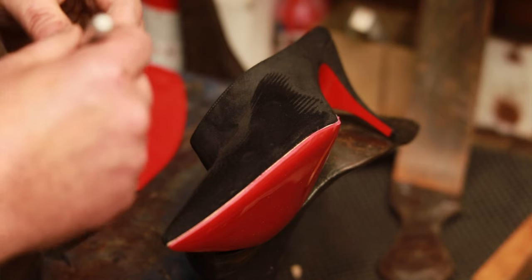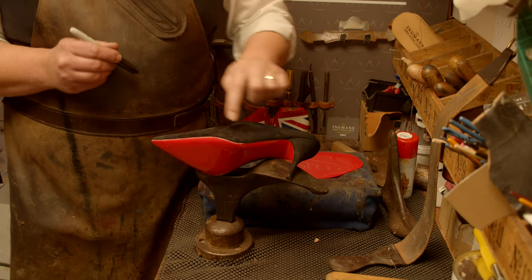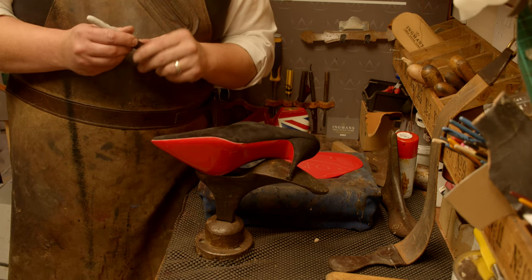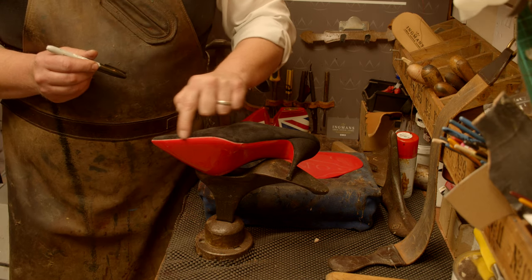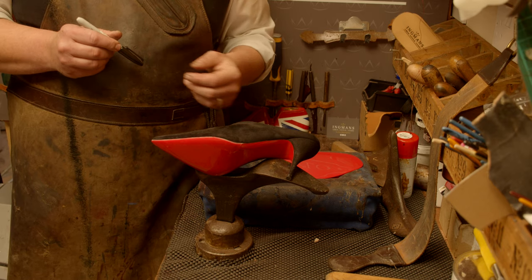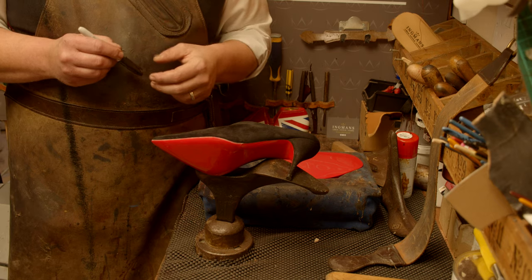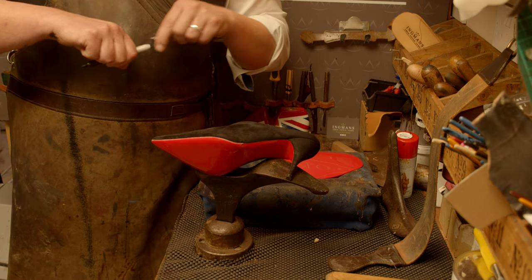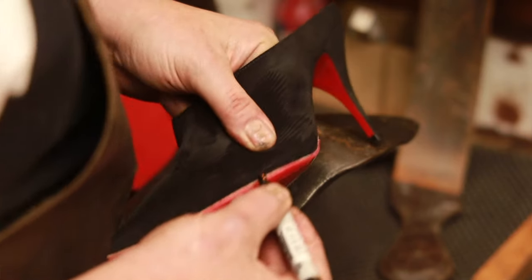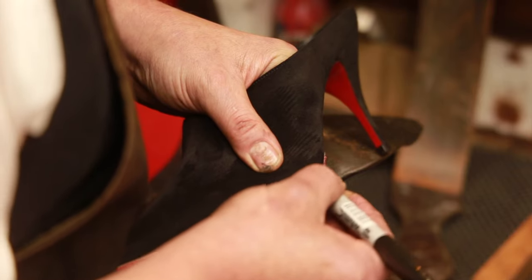We've very carefully trimmed the sole. You can probably see on this camera angle what a fine sole it is — you've got to be so careful. Now we're going to color the edge in, so we need to put a little bit of a black edge on there so it looks proper and tied in. Usually we'd use wet inks, let them dry, then brush it off. But through trial and error we've realized that a good old felt-tip ten-pence pen does the trick better. All we're doing is literally coloring the edge in.